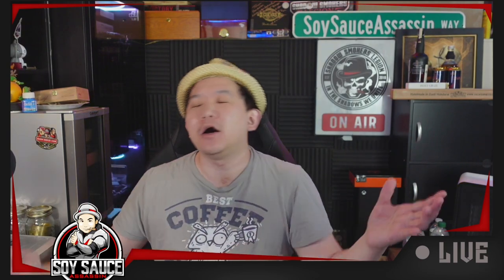Hey guys, only the soy sauce, and welcome to another episode of Glorious Cigar Review.